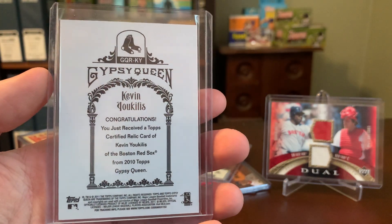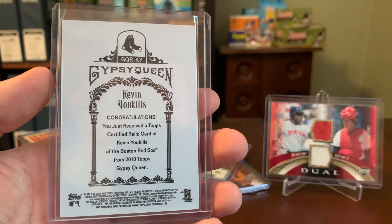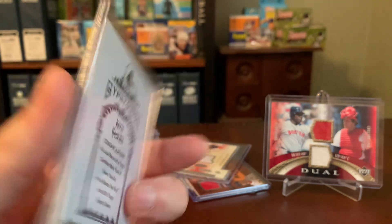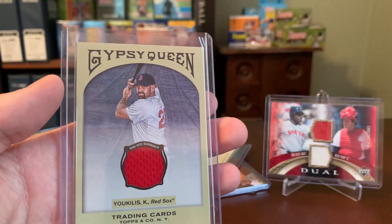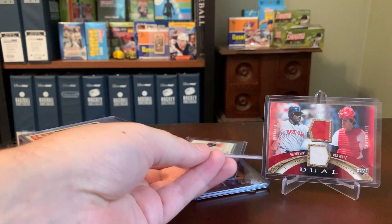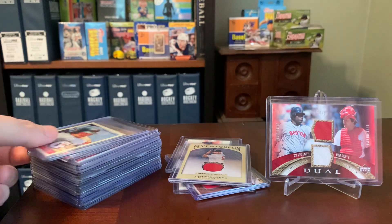So this one doesn't really say either way — out of 2010 Gypsy Queen, it just sort of says it's a certified relic card. It says 'Game Use Memorabilia' above the swatch, but we saw what that means on the first card we looked at with the Pedroia.